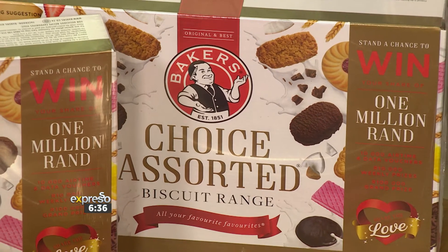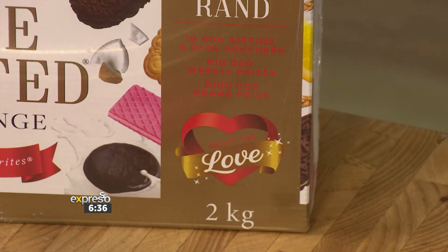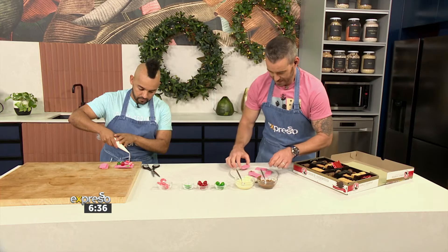Purchase any participating Baker's Choice Assorted 1kg or 2kg pack and you stand a chance of winning your share of 1 million rand in prizes. To enter, find your unique numerical code inside the box, then follow the unpack instructions. Pretty simple. Perfect way to share the love with the ones you love most. You can find the terms and conditions on bakers.co.za.